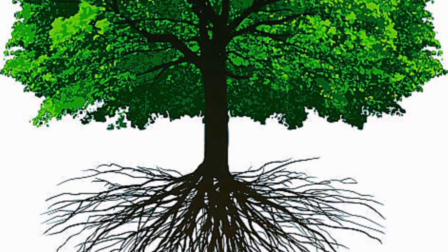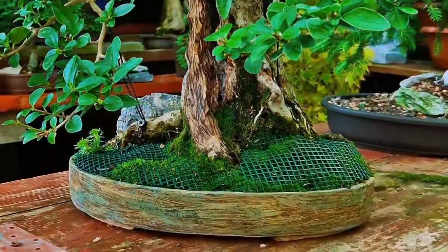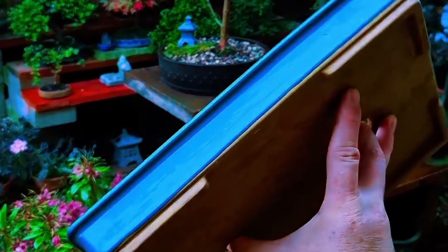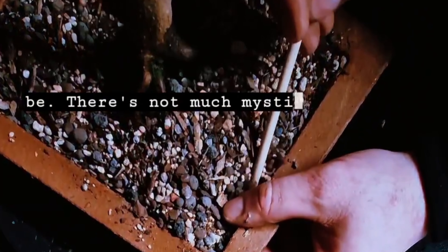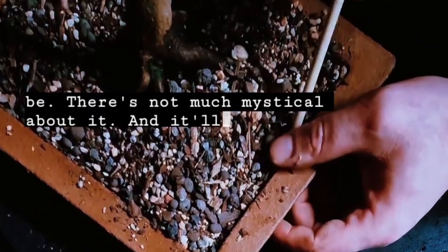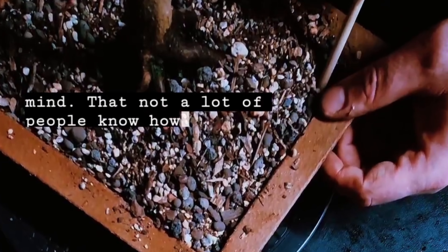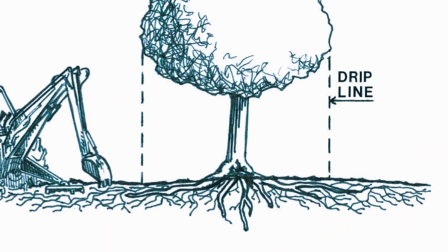The most common question I always get asked is how do your trees survive in such shallow pots with the roots. I'm just going to get straight to it — bonsai is actually a lot more natural than what it's made out to be. There's not much mystical about it, and it will blow your mind that not a lot of people know how roots form. Most of them imagine it like this, when in fact it's actually like this.